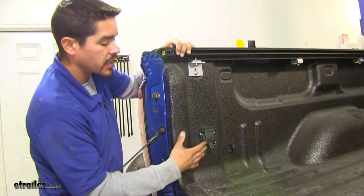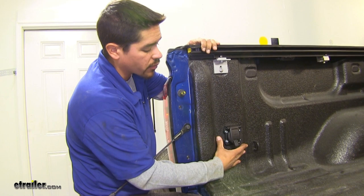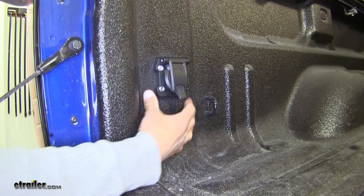I do want to mention that the hardware is not included and any kind of brackets to get it mounted up are not included either, but you can pick up both of those on our website. We have a wide variety of brackets to get it mounted at the back of your bumper or right here in the bed of your truck. Now that we've gone over some of the features and seen what it looks like, let's show you how to get it installed.